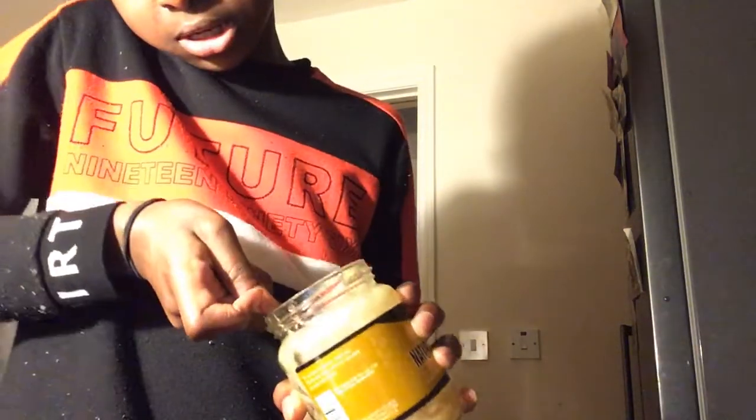Second step: get some honey, grab a different spoon, and scoop out the honey — maybe not too much, something like this. Put the spoon over the top of the cornflakes and start waving it to drizzle it in. Try to get the majority of the honey off the spoon and into the cornflakes.